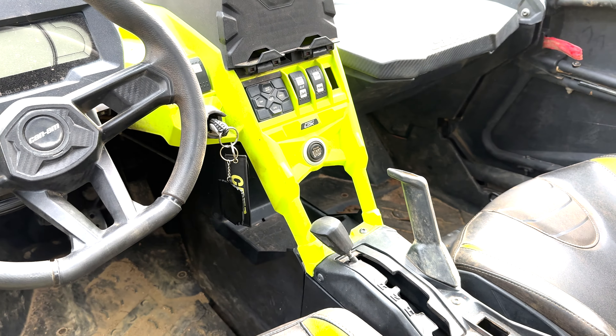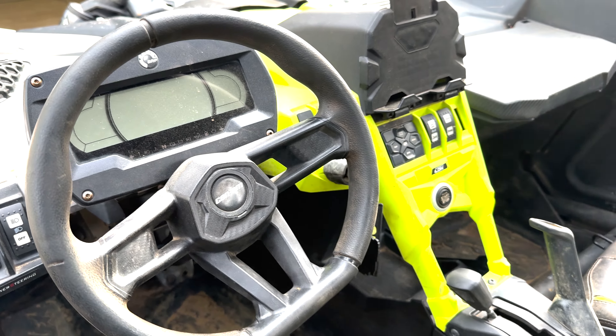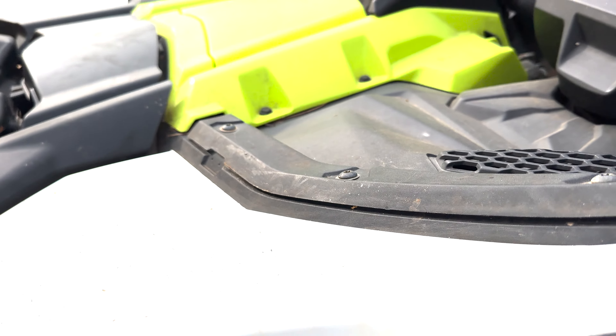So I'm going to get it pulled out and swap it over to a black one. I think that's going to tie up our inside. We'll be done pretty much with any cosmetic changes to the panels on this bike for now.